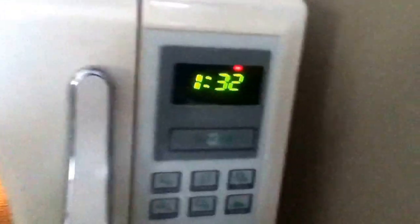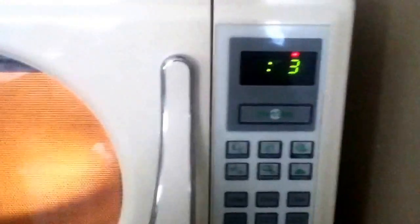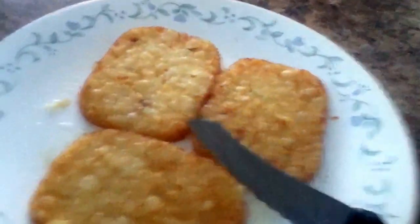We're down to a minute and it's been spinning for quite a while. We're down to 10 seconds — seven, six, five, four, three, two — we'll take it out at one. Let me get this out with my oven mitts.